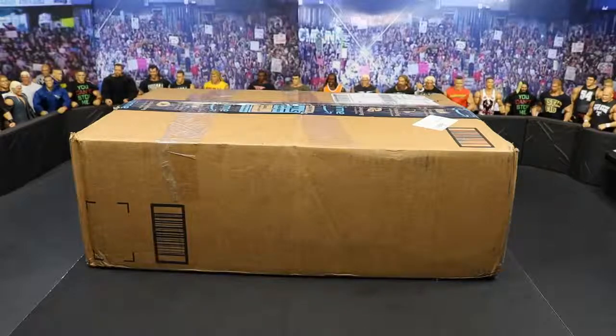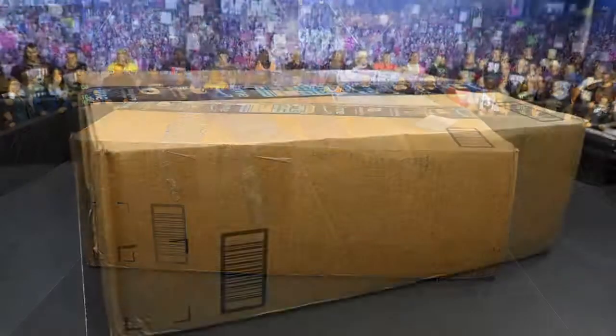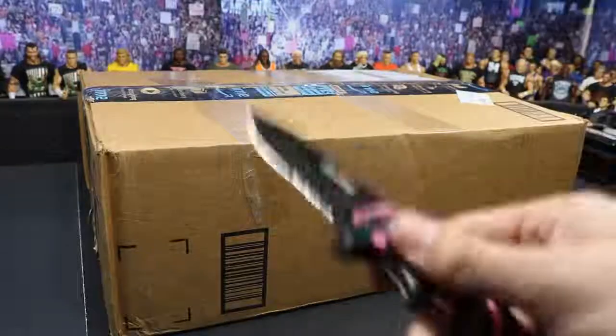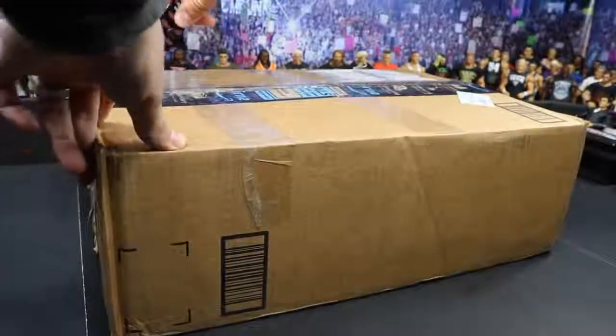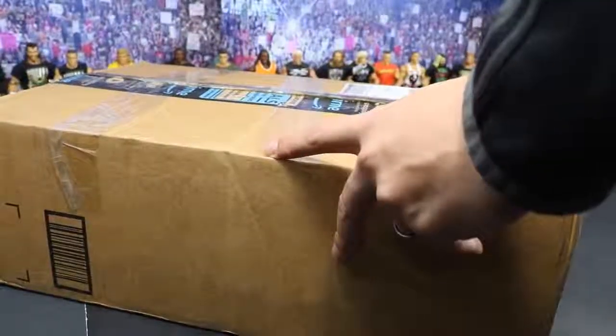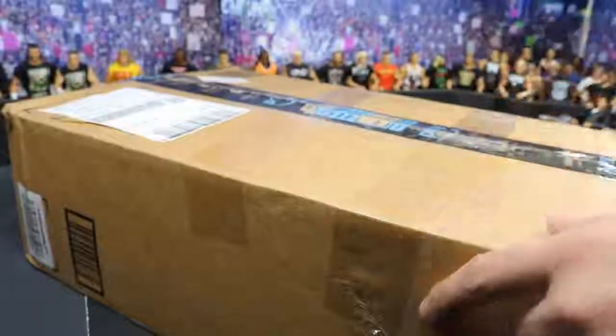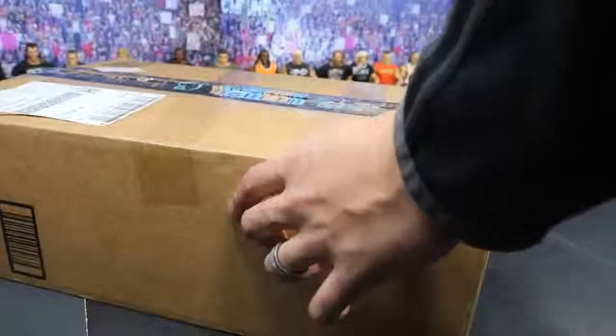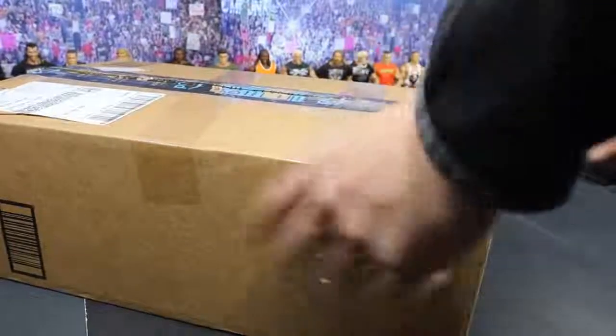Thank you so very much, from the bottom of my heart — this is amazing. Cannot wait to open it up, so let's go ahead and get started. You know how we do: before we get into the box, we got to get the trusty knife. I'm just going to start right here in the middle, give it a little splitsies. I don't even know what's in here to be honest. I know a few figures, but this thing is super duper heavy — I feel like it's like 20 pounds or something, is what FedEx said. A huge shout out to Blake; definitely go give him a follow on Instagram and tell him thank you for this.